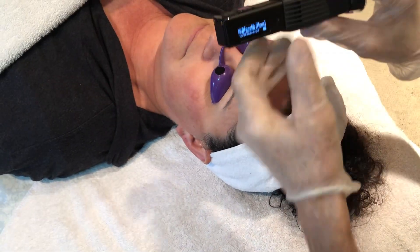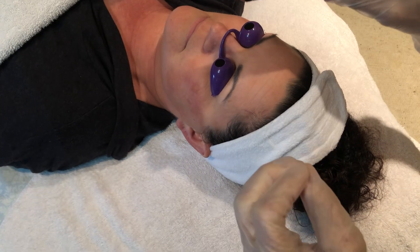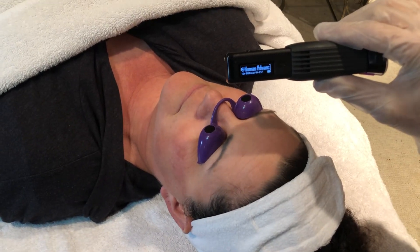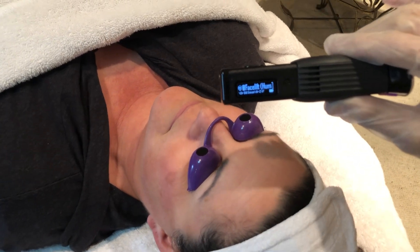The technique looks like this. We set it for facelift protocol, A to Z, Dr. Bill Inman's protocol, A to Z — F for facelift protocol, advanced human.